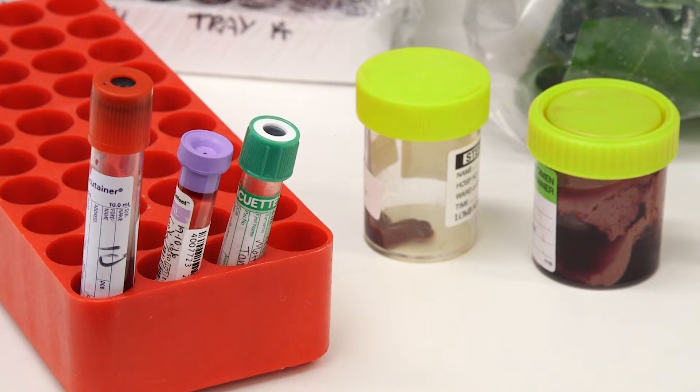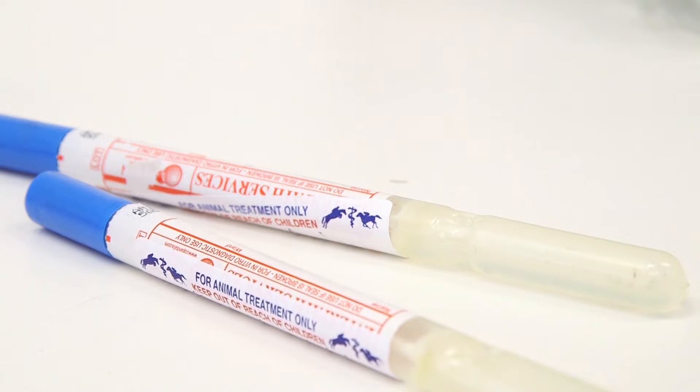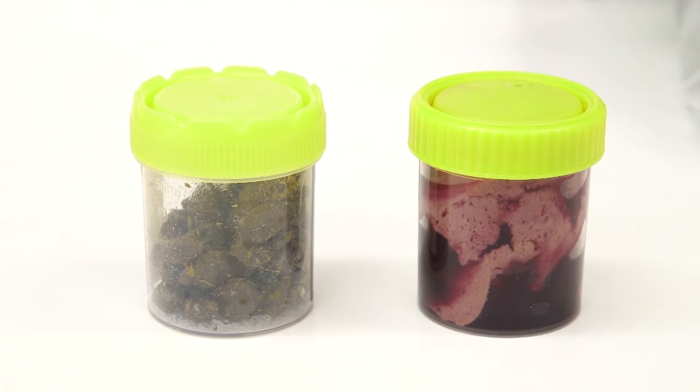Examples of primary receptacles include vacutainers for blood samples, swabs with transport media, and small containers for faeces or fresh tissues and zip lock bags for hairs or plant specimens.